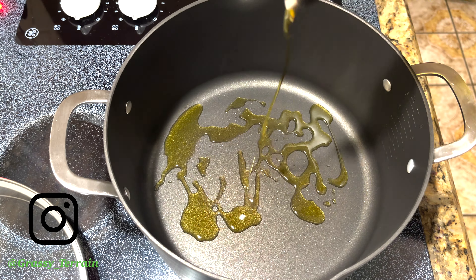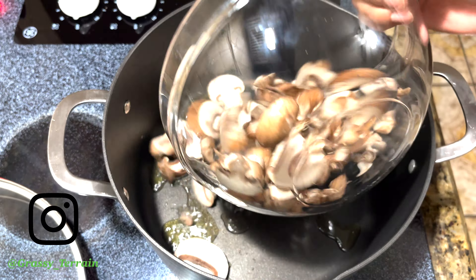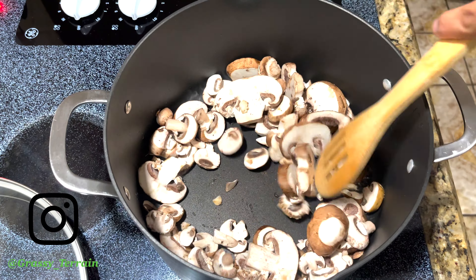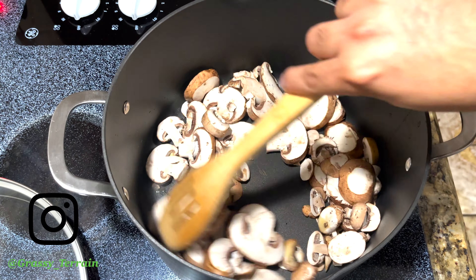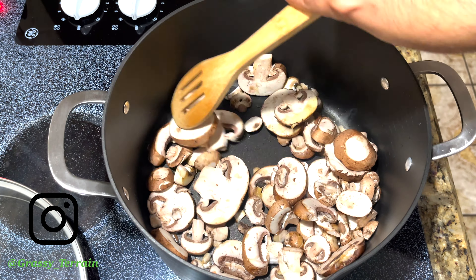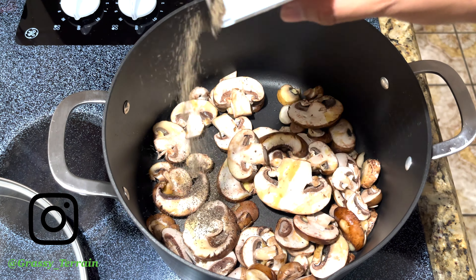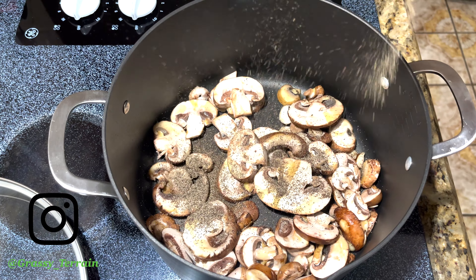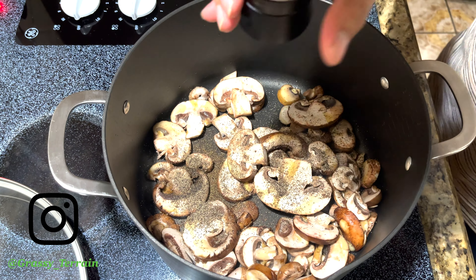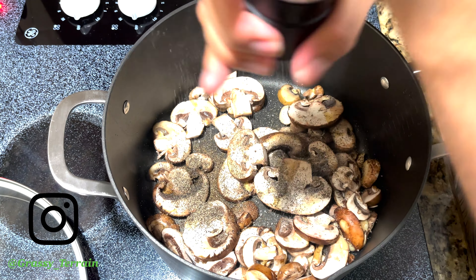We are going to start by heating up your pot, adding olive oil, and adding the mushrooms. With the mushrooms and all the ingredients, you are going to have to gradually keep adding oil so that it doesn't get dry and the food doesn't burn. So we are going to add pepper, salt — add as much or as little as you would like, as this is your meal.